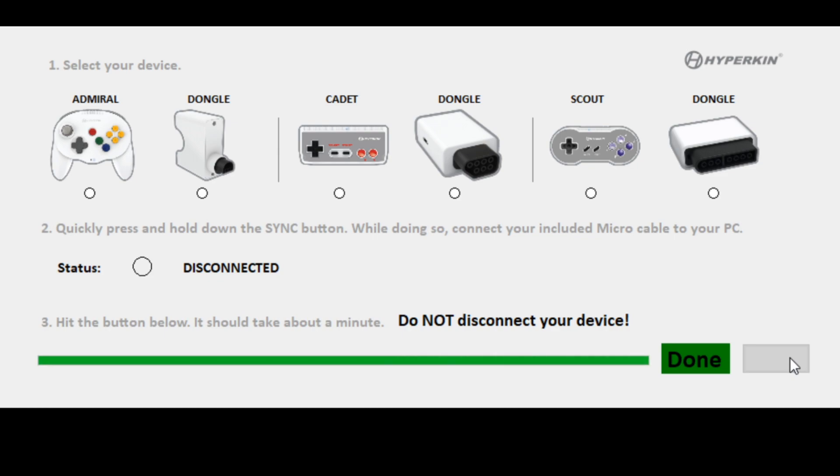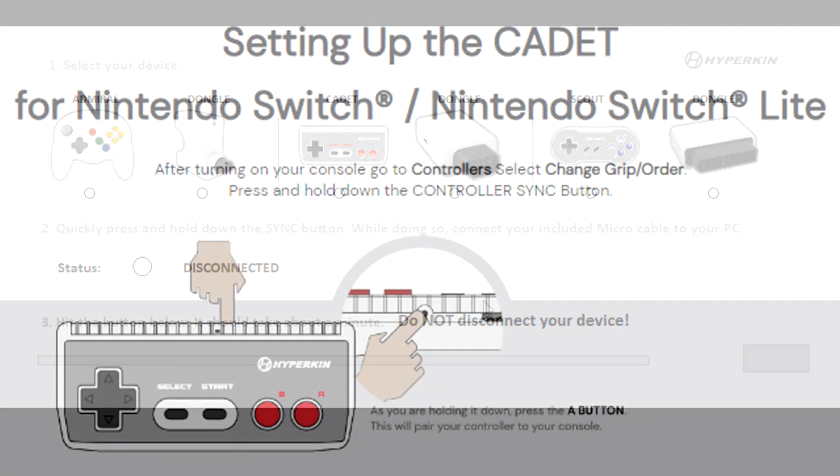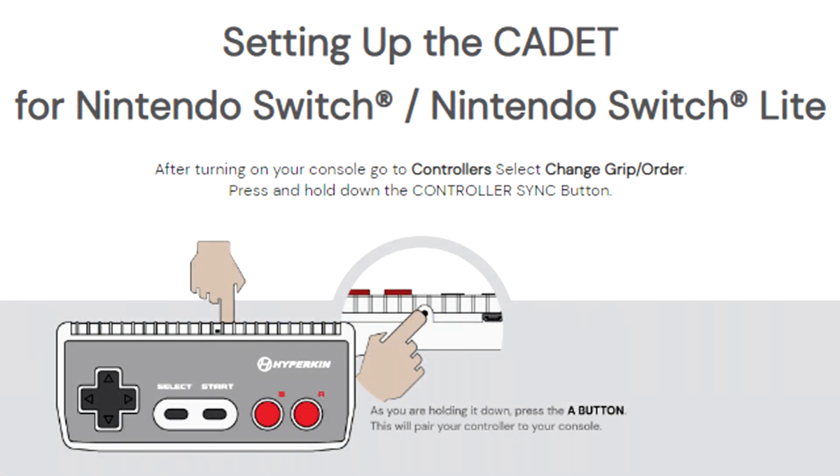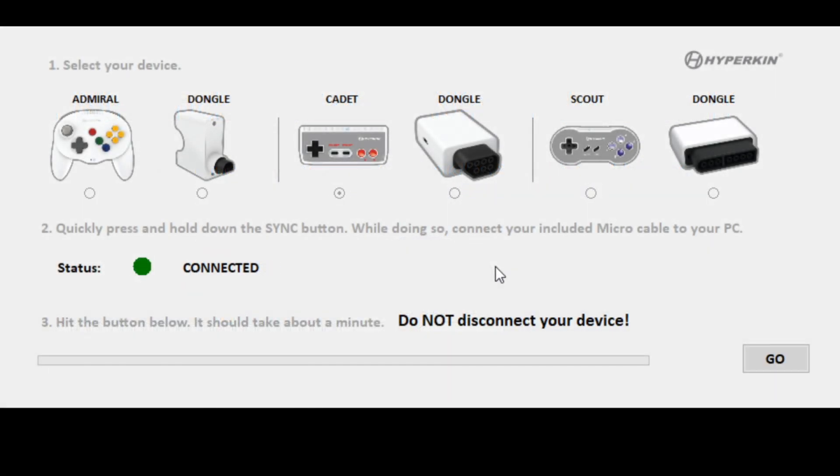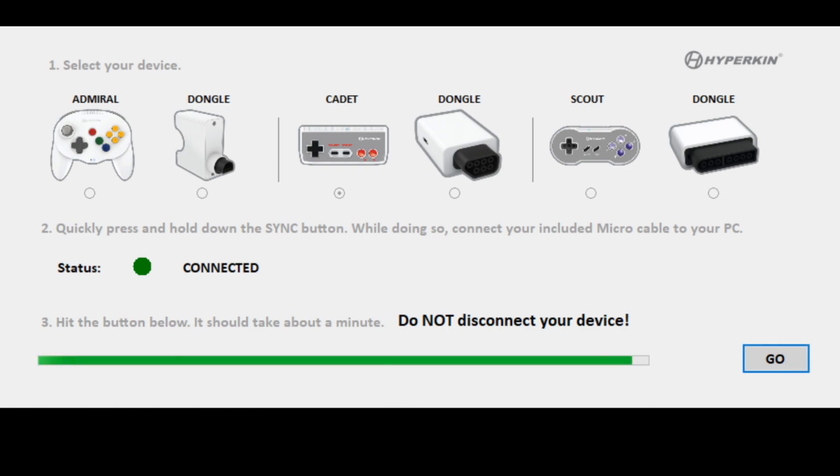The only one we have left is our Cadet. If you connect it without selecting your controller first, it can give you an error. So make sure you select the controller before connecting. We are connected — Go. And just like that, it is done.